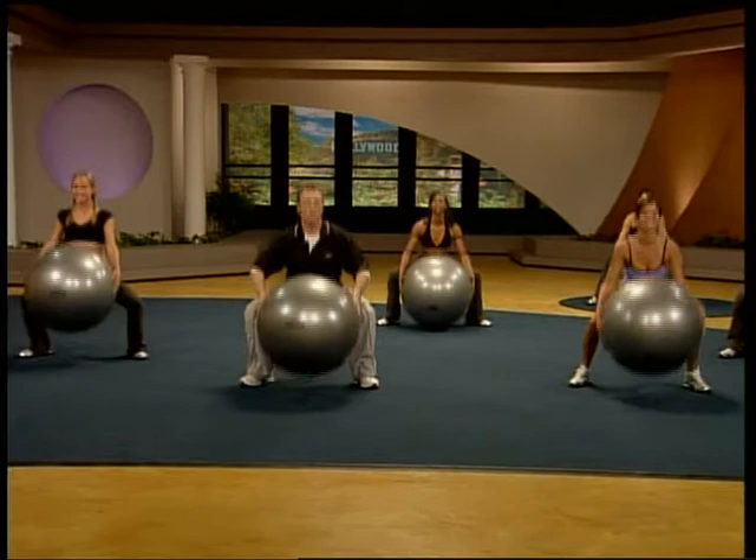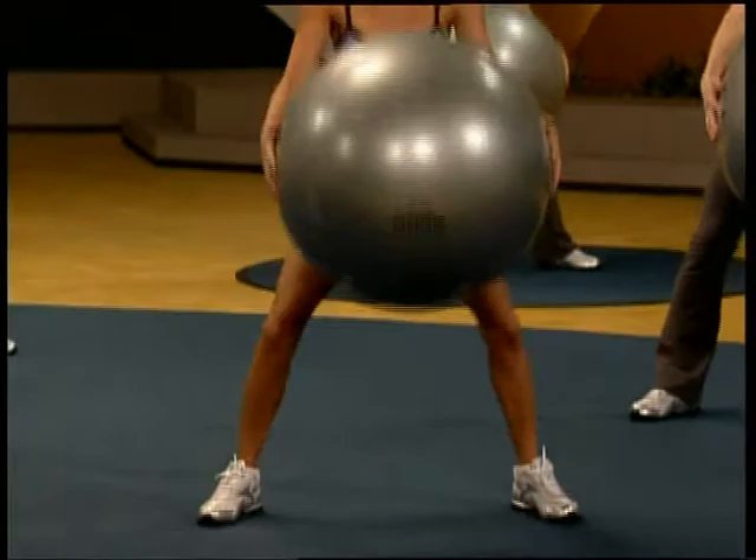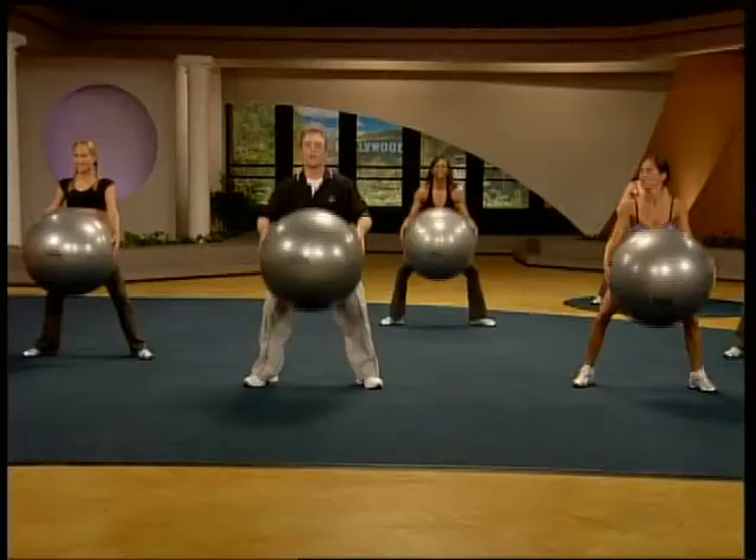Take a little wider stance. You're going to squat down, chest and chin stay high, touch that ball to the floor, and drive up to the heels. Come up with a purpose. Go down with control. One time.